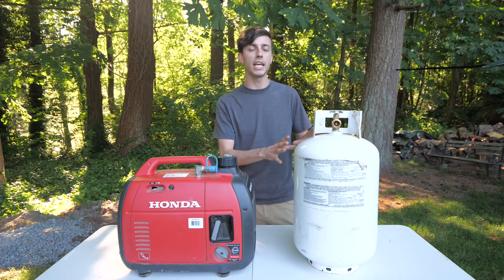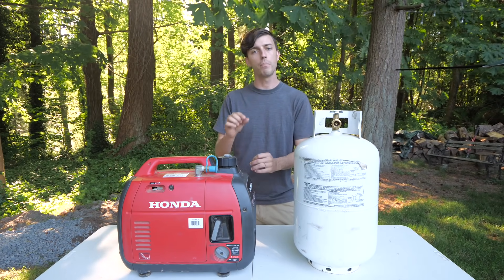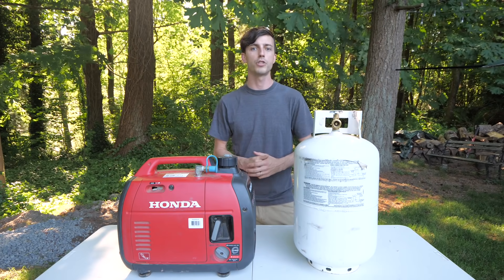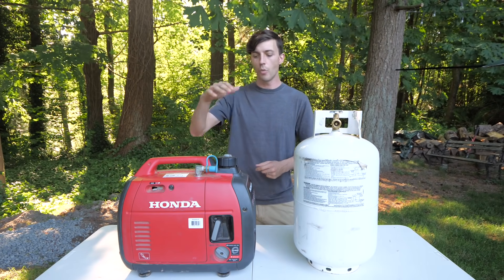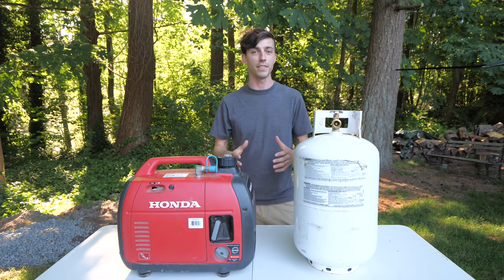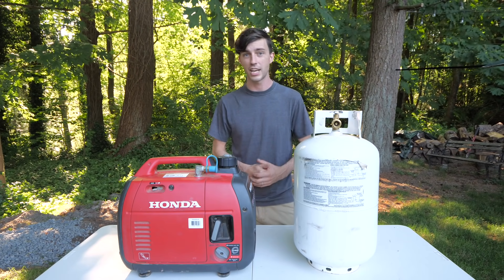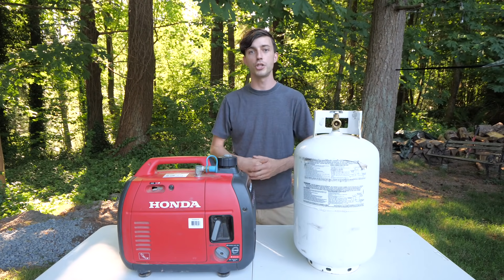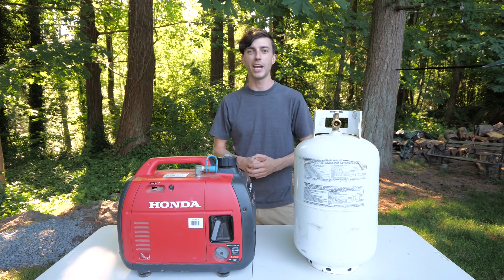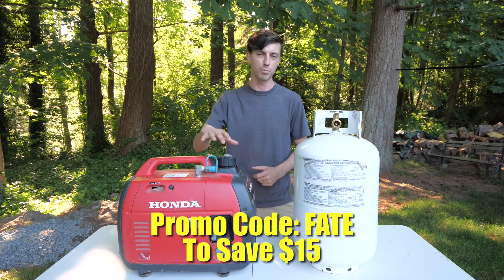Some of you may mention that propane is less energy-dense than gasoline, and so it will reduce the power output of the generator by a little bit when running off of propane, which is true. However, I can assure you that we have found no issues when trying to start and run our air conditioner running our generator off of propane in conjunction with the MicroAir Easy Start. We have even done this in very high elevations, over 9,000 feet, and still haven't had any issues. I'll post links in the video description below to Hutch Mountain's website, and we have a promo code for that as well — same promo code as the Easy Start. It is FATE. Use that at checkout and you'll save $15 off of this propane conversion as well.